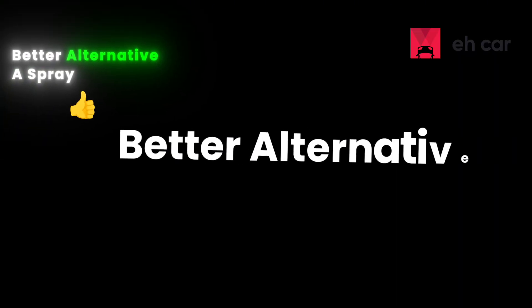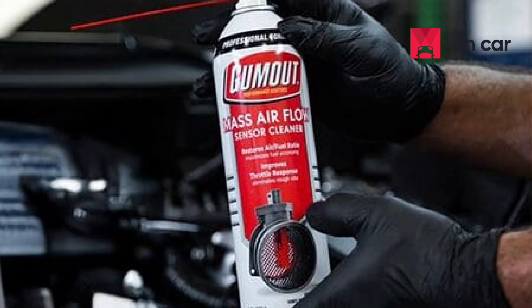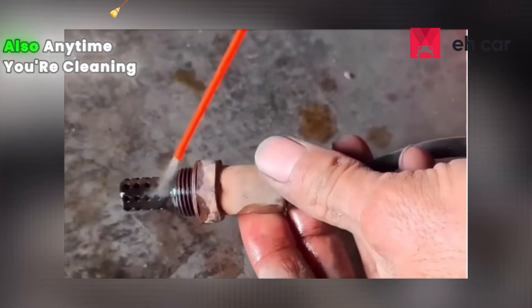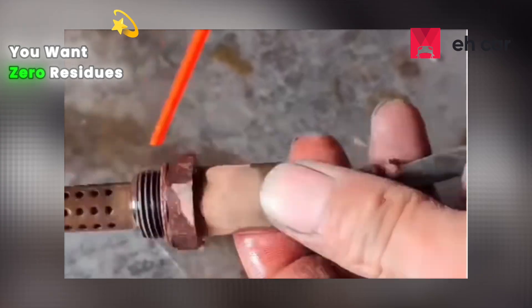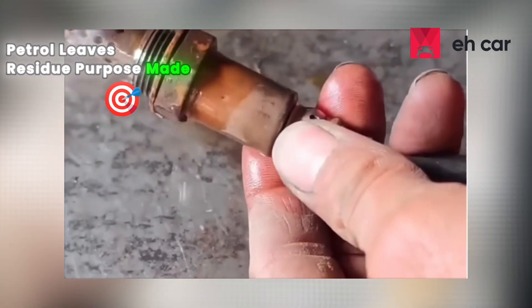Better alternative: a spray can of MAF sensor cleaner is safer, cheaper, and leaves no residue. These are non-flammable when sprayed and evaporate quickly. Anytime you're cleaning a part that controls your fuel-air mix, you want zero residues left behind. Petrol leaves residue — purpose-made cleaners don't.